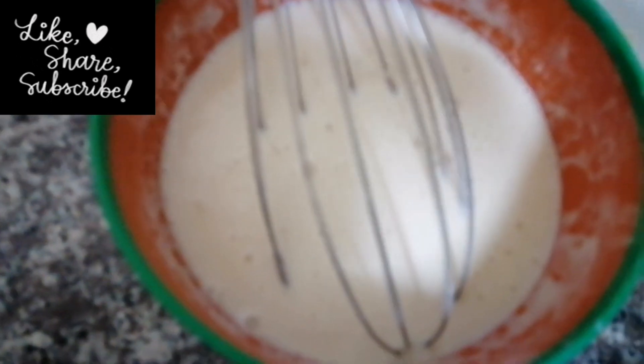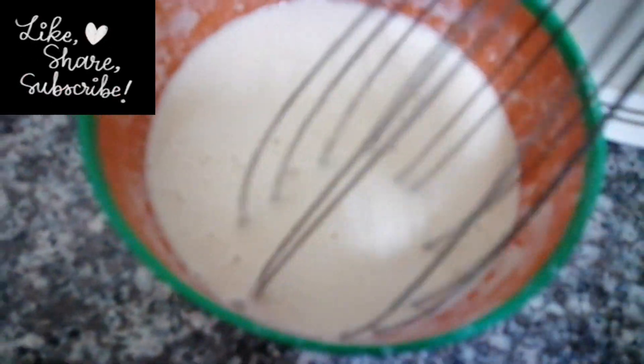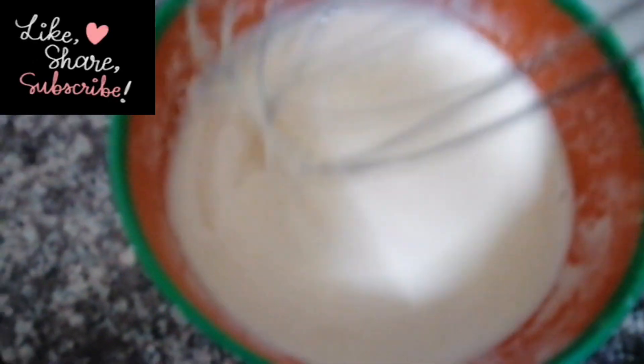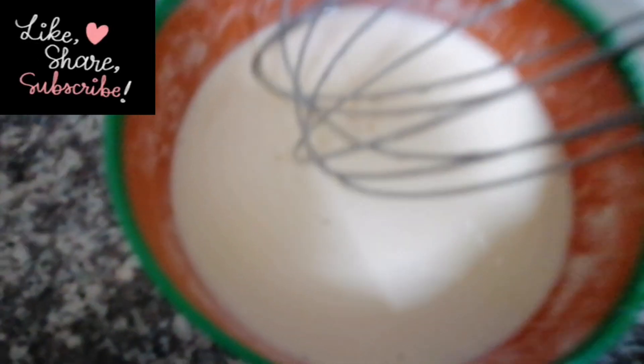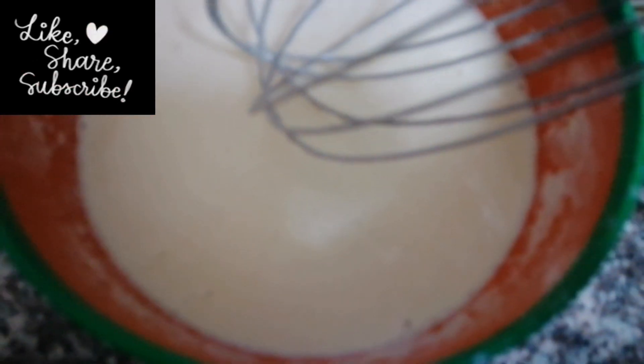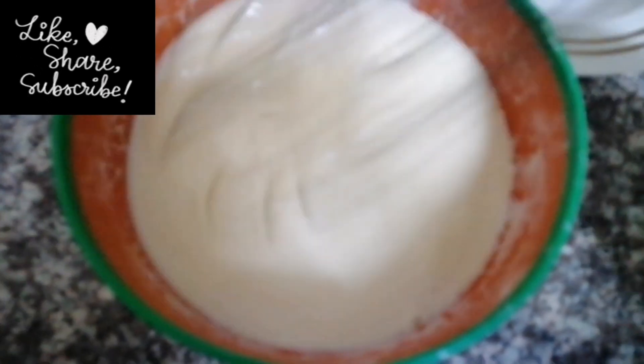Sorry something happened with the camera, but there I added flour. Now it's time to mix — you mix until it becomes fine, either thick or thin. For me I like thin pancakes; I don't like those thick heavy ones.